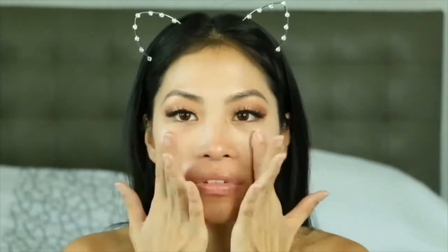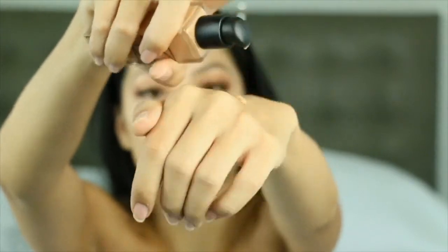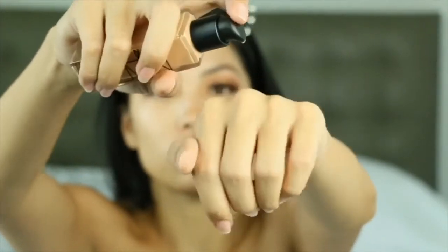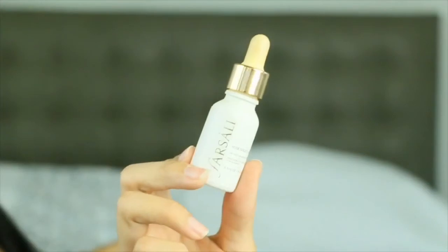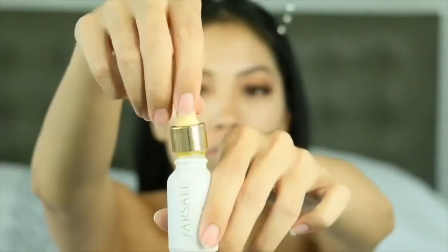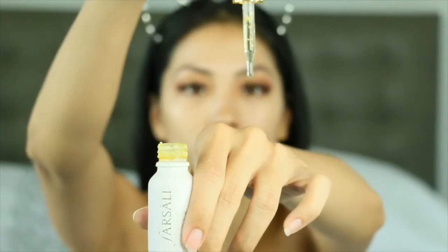Now we're gonna go ahead and pump the NARS foundation on my hand, which I prefer to do. I feel like one pump is not enough, so I'm going to use two pumps today. I'm also going to take my favorite Rose Gold Elixir from Versali and mix it in with the foundation.